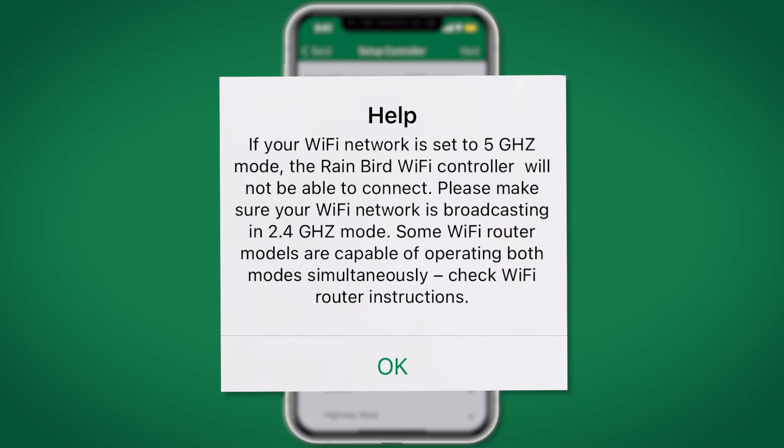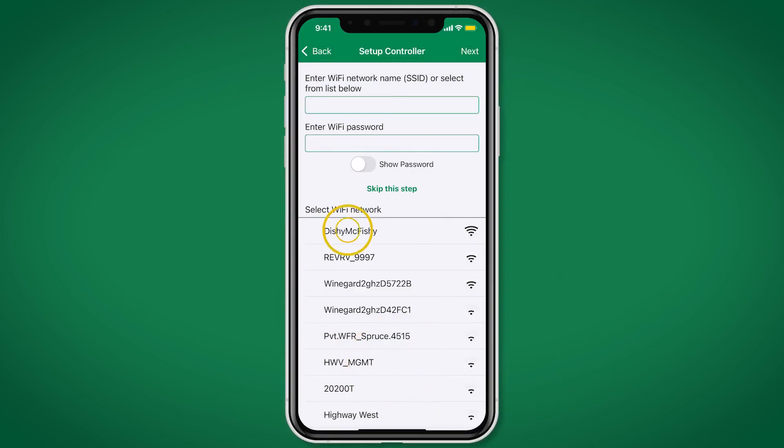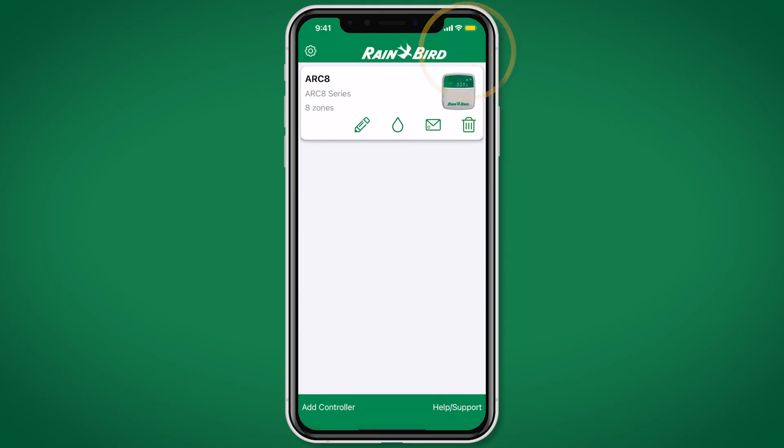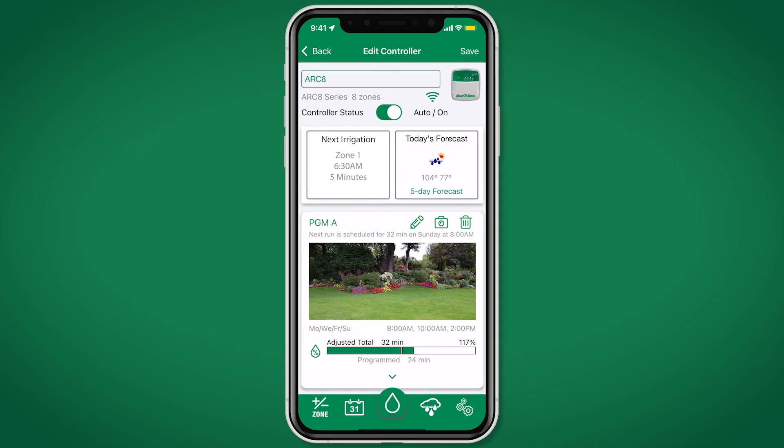Click Yes to connect the controller to your local Wi-Fi network. Note, the Wi-Fi network must be broadcasting a 2.4 GHz signal for the controller to connect. Select your local Wi-Fi and enter the password. To finish your setup, schedule your watering schedules using the programming chart you filled out earlier.